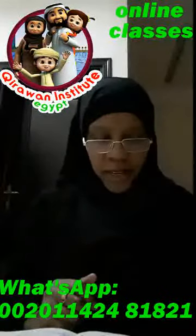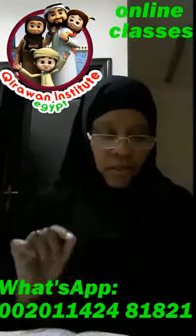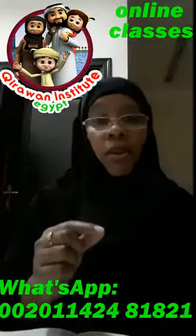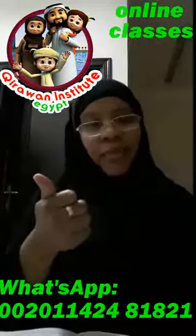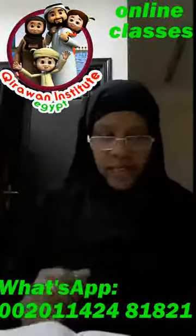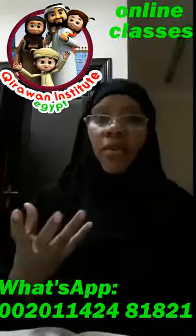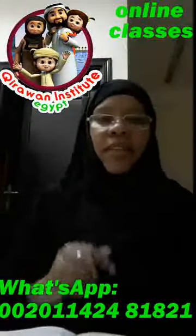Also in the same سورة, in the next آية: فصلّي لربك — ربك. Again, we stopped at the را, but the letter before it has a فتحة, so we make تفخيم. And in the last آية: إن شانئك هو الأبتر — same thing — طر. Because the letter before the را has a فتحة.